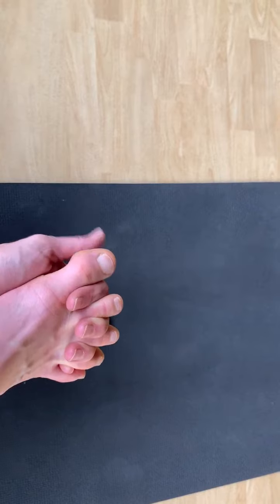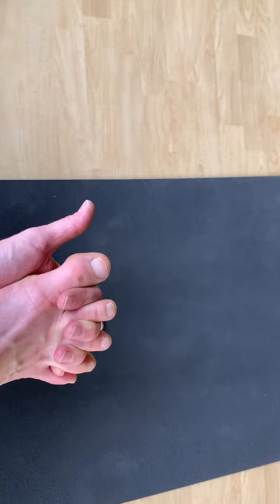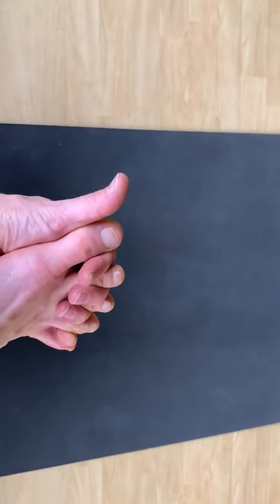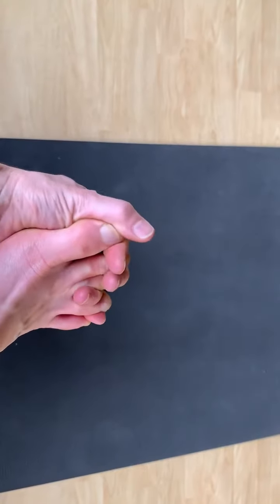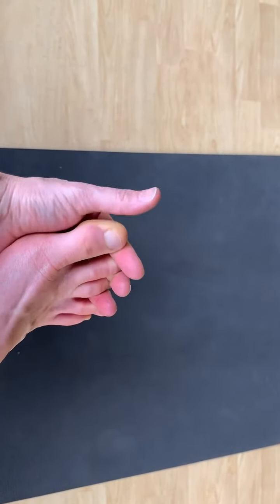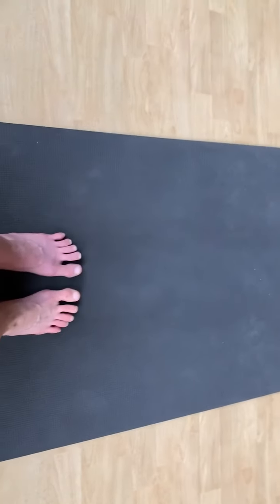Spreading the toes is the hardest one to show — there isn't a whole lot of visible action, but you want to feel those toes trying to spread out. Then slowly wiggle the fingers off to the ends of the toes, squeezing a little bit as you go, just enough for good pressure. Then release, shake out that foot, and do the other side.